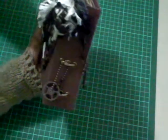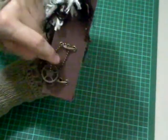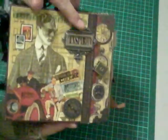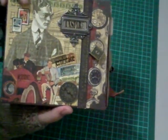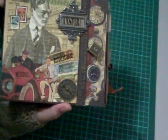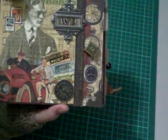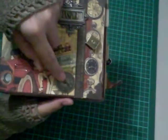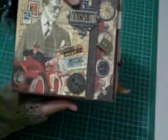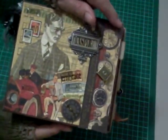I've put some fibers on here — Tattered Angels key sprockets and the ball and chain by Tim Holtz. I've used the Tim Holtz ornate plate and some clear embellishments, also Tim Holtz. I love these and use them throughout the album. I've done the clock face as well. Let's get started — Graphic 45 papers, and I've put some little metal corners on here as well.